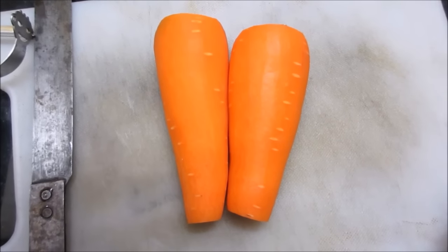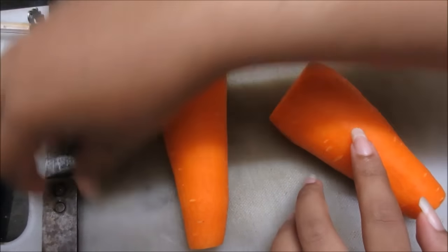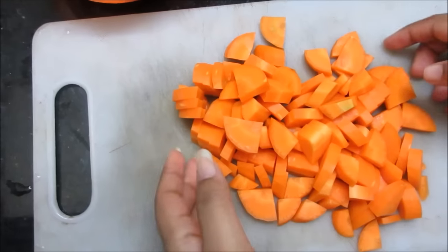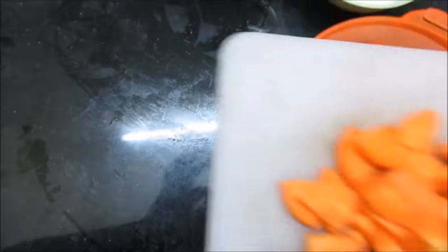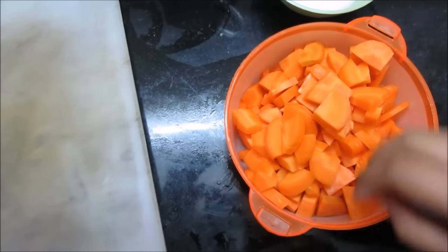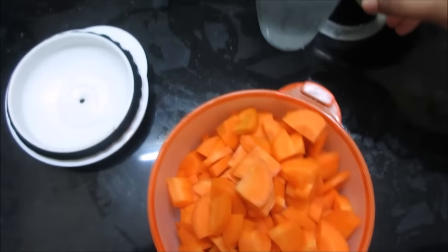Gajar juice is very good for skin. Now we will cut the gajar in the bowl. I have used 4 carrots here. As many members, I will calculate the gajar. Now I am going to use 1 cup of water.